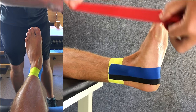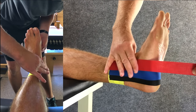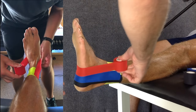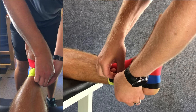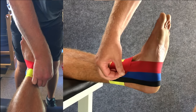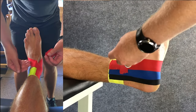Our next step is to do a figure six, shown here in red. Overlapping the tape by half and moving forward, we're going to go under the foot, but this time we'll go across the front of the foot and attach back to the inside of the ankle. It's important to just lay your figure six onto the skin — don't apply tension or your athlete will complain that the taping is too tight.